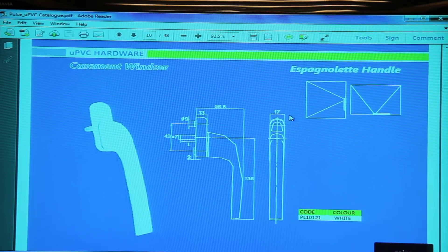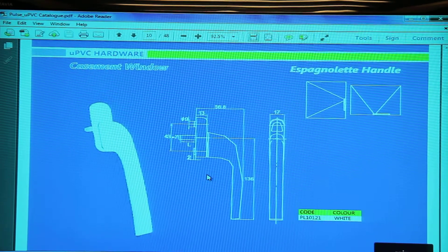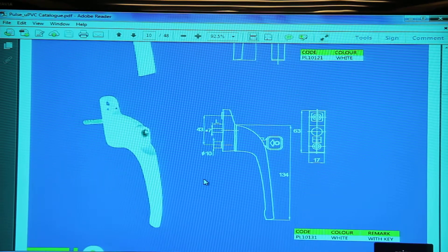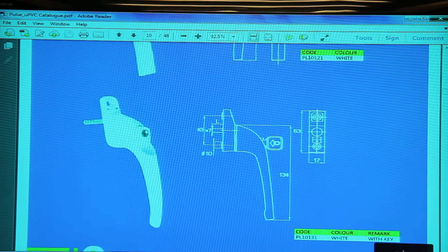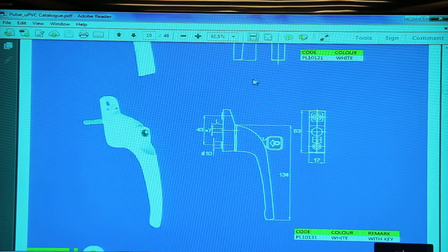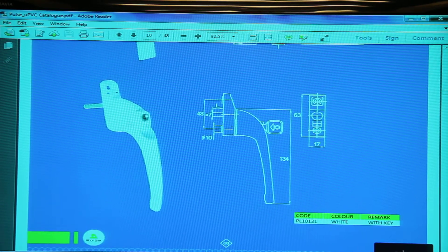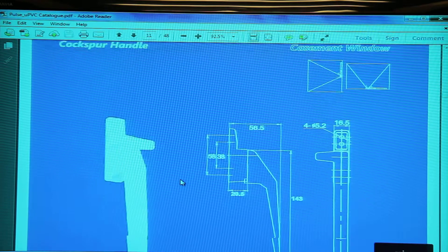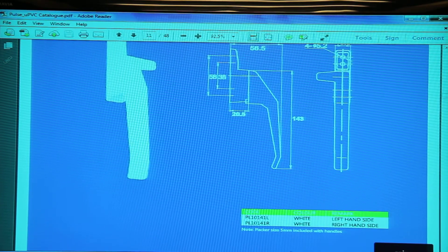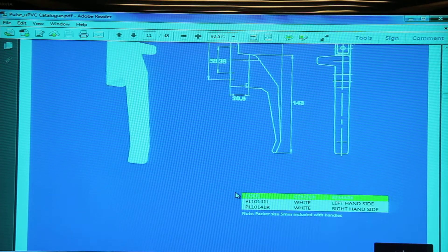The standard handle has a spindle and is mounted with two screws — one above and one beneath. This is handle 10121. Handle 10131 is the version with a thumb press and a key attached to it, and the color is white. This is a single point cockspur handle — since the locking point is an integral part of the handle, it cannot be changed from right to left, so separate left and right versions are available.